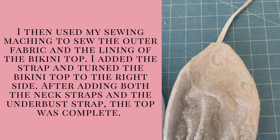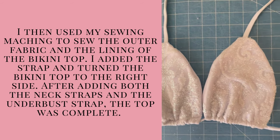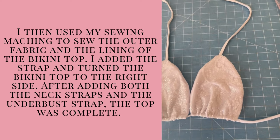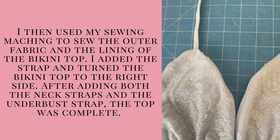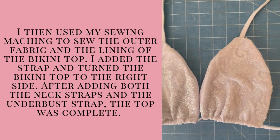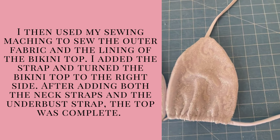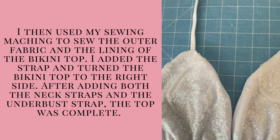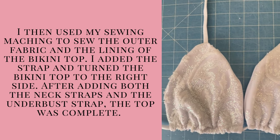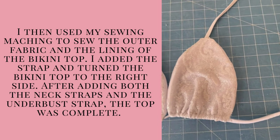I then used my sewing machine to sew the outer fabric and the lining of the bikini top. I added the neck straps and turned the bikini top to the right side. After adding both the neck straps and the underbust strap, which I sewed off camera, the top was complete. If you would like a video on how to sew swimwear straps, let me know in the comments below and I will create one for you.